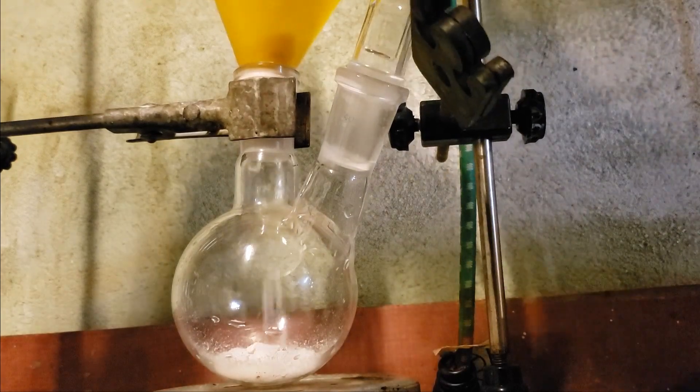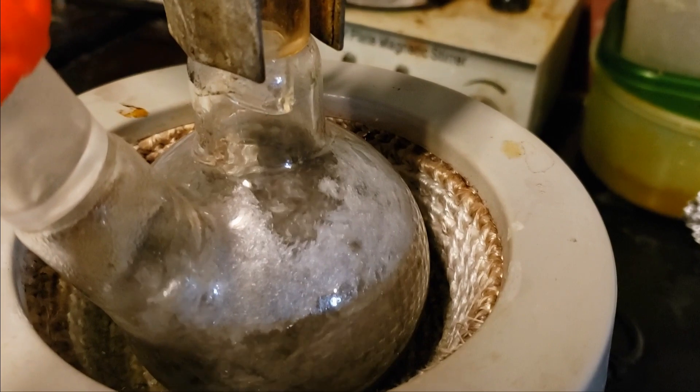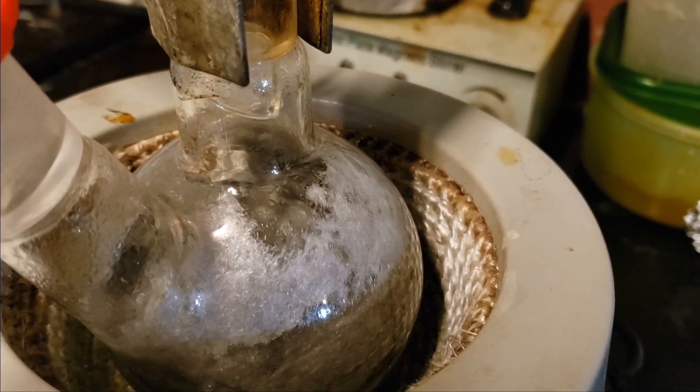A quick note on safety: orthophenylenediamine is both toxic and carcinogenic, so it is important that you handle it with the utmost of care. I was wearing an ABEK respirator and working in a well-ventilated area.